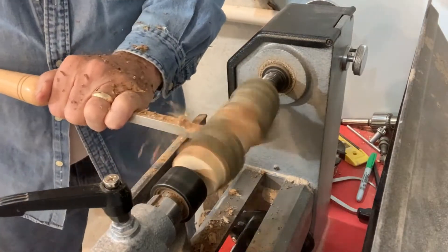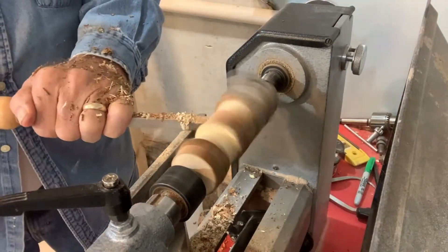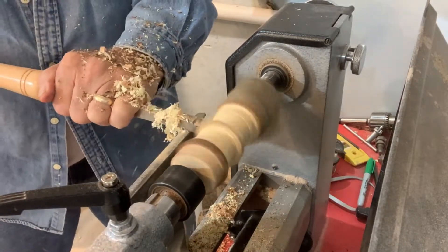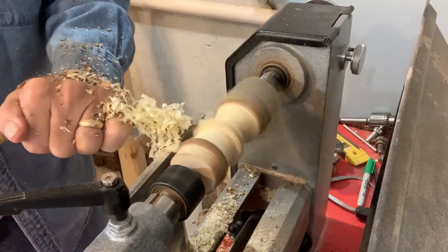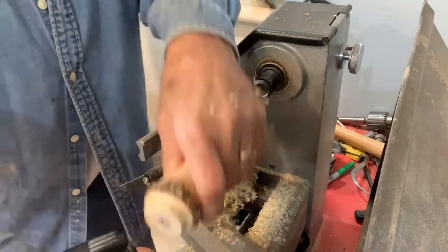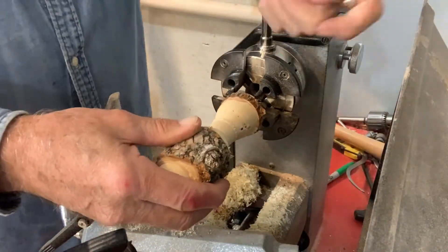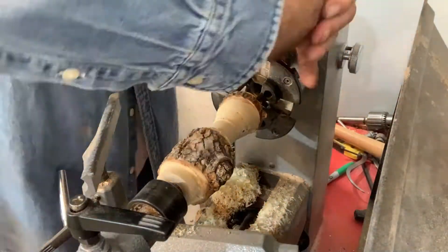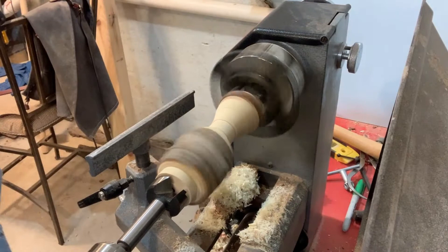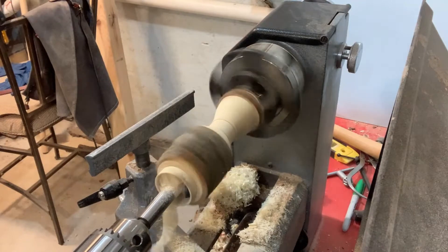I started out with a piece of red bloodwood between centers, approximately 2 inches in diameter. I used a one and a quarter inch Forstner bit to drill out the inside of the birdhouse.